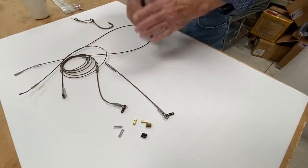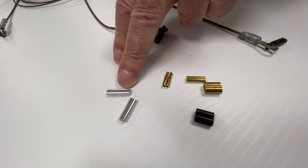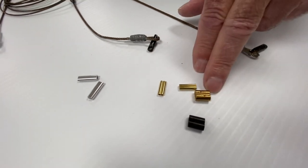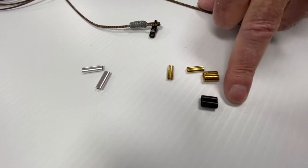You cannot use — and I can't stress it enough — you can't use aluminum crimps with stainless cable. However, you can use brass in different styles. And I had copper here, but I don't know what I did with it, but you could use copper as well.